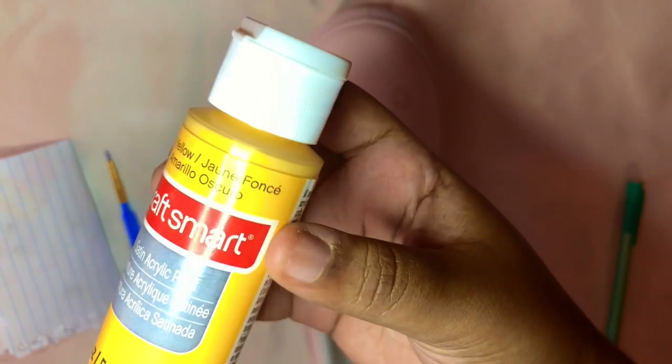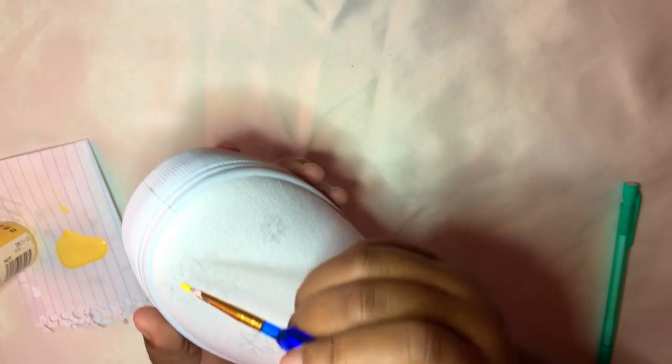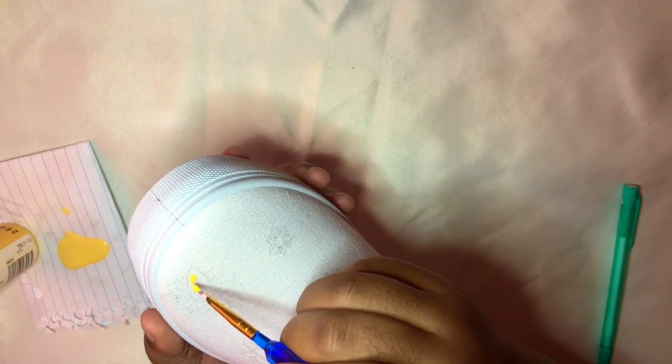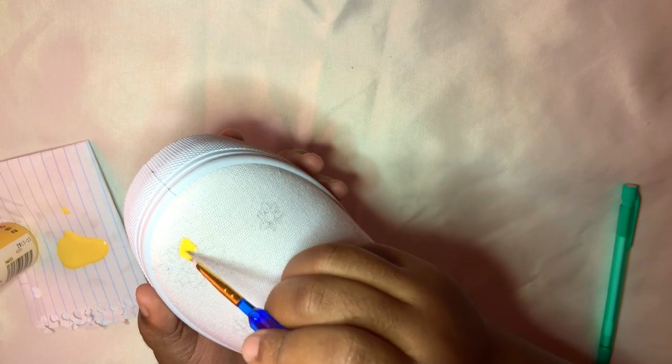Now that I am done sketching it is time to paint. I'm just showing you the paint that I used — I'm basically taking the thinnest brush I have and using that yellow paint and just filling it in.